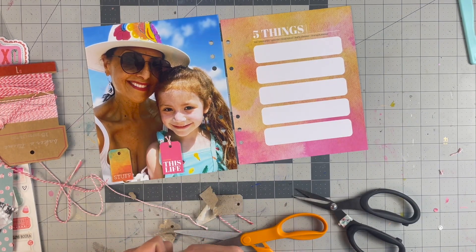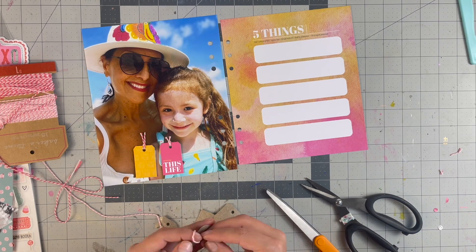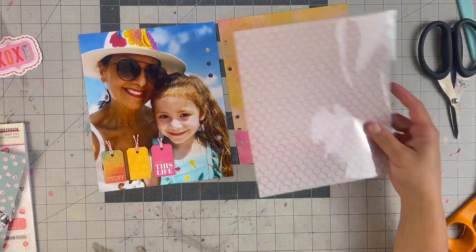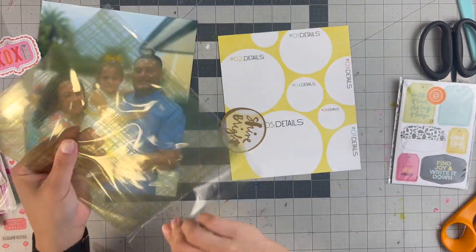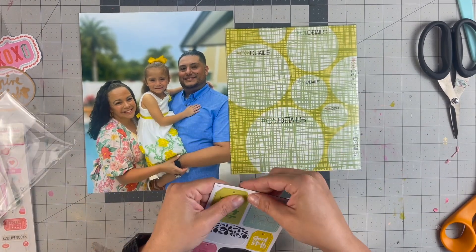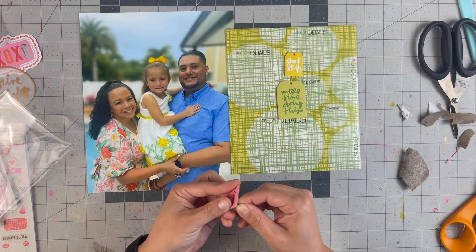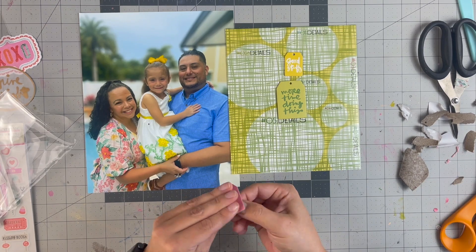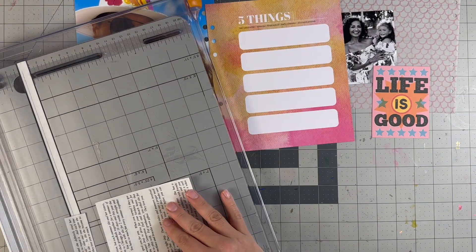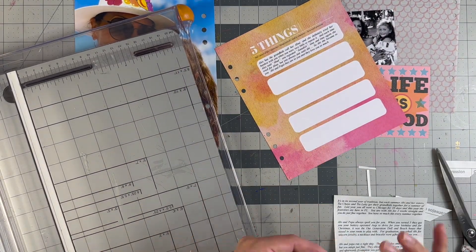I'm adding three chipboard tags to this layout to bring in the warmer orangey-pinky tones on the right side and link them to the more blue-dominant left side. I go ahead and add the vellum sheet as an overlay, then add the Studio Calico card that says 'Life is Good.' There's also an acetate sheet that came with the prompt-based scrapbook paper — I believe it's from May or June — and I use more chipboard tags in different sizes in a vertical column.